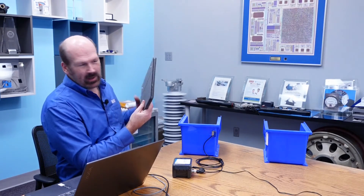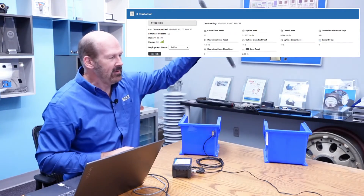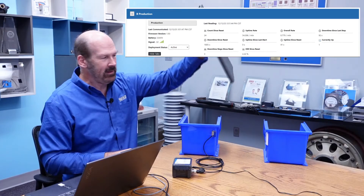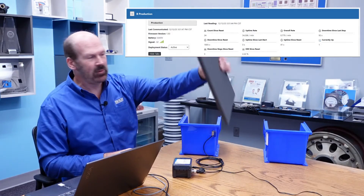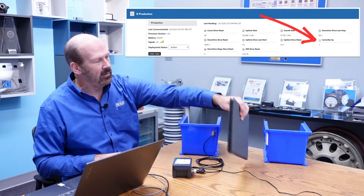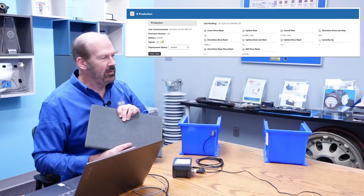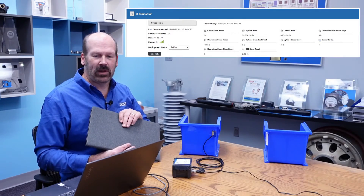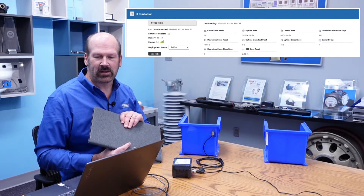We're going to use this to simulate a product coming through the conveyor, breaking the photo eye. As the product goes by, our node detects and counts each product and starts calculating uptime. The sensor recognizes that we're up and running, so our 'currently up' turns to one on our screen. Once we stop, the system determines that the line has gone down and we see that we're now down on our screen, and we start collecting downtime.